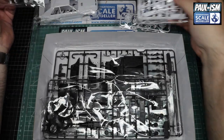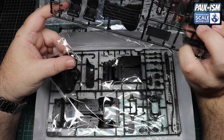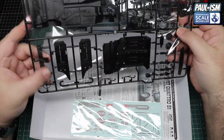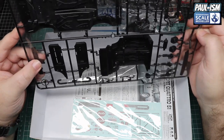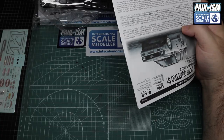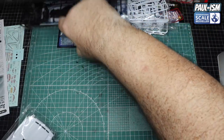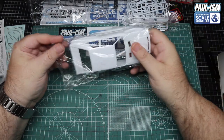We've got three sprues in there including separate bumpers, a sprue for all the underpan tray, the seats, drivetrain, grills and so on, tires which are slicks, and then our cockpit tub, door cards, dashboard, exhaust, brakes and so forth — all the way through including the chassis as well. We've got a decal sheet and instructions. Let's have a look — I'll start with the body shell, one of the most important pieces.